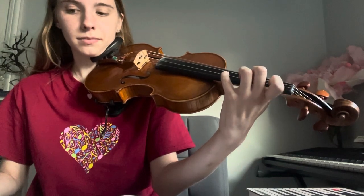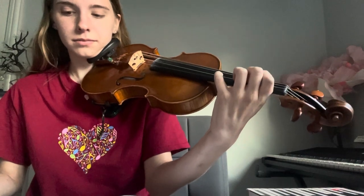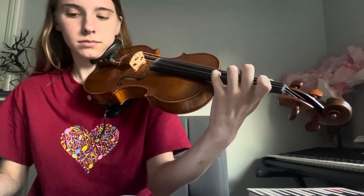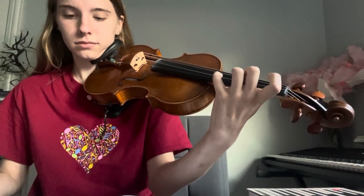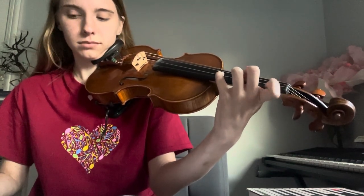Starting here: 1, 2, 3, 4. Okay, that's the first finger.